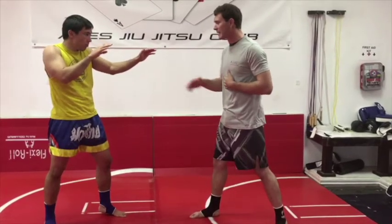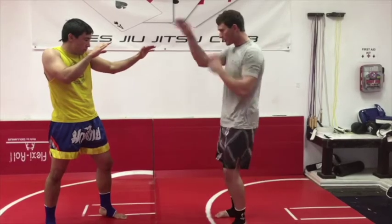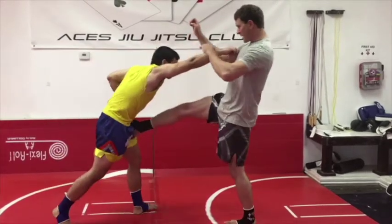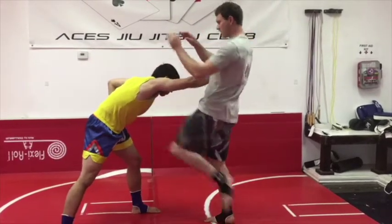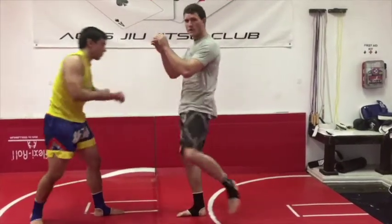The knee strike is really nice here because he's folded over and he's exposed right there. So again, he goes for the punch, I throw my teep and my knee. One more time — teep, knee.